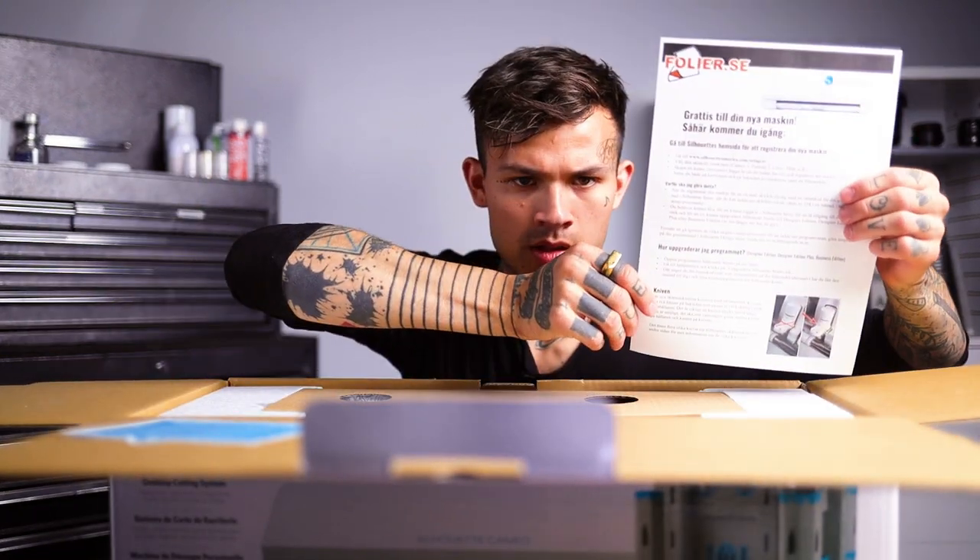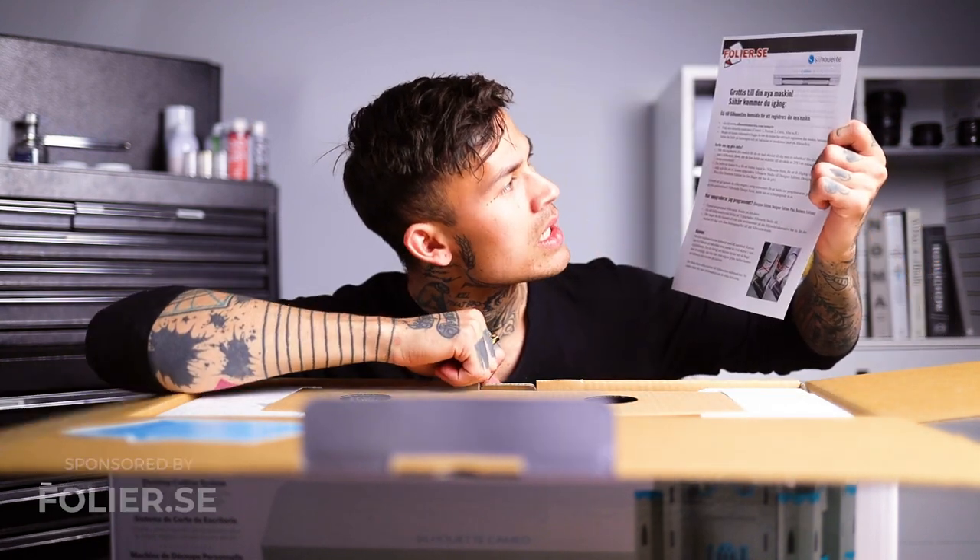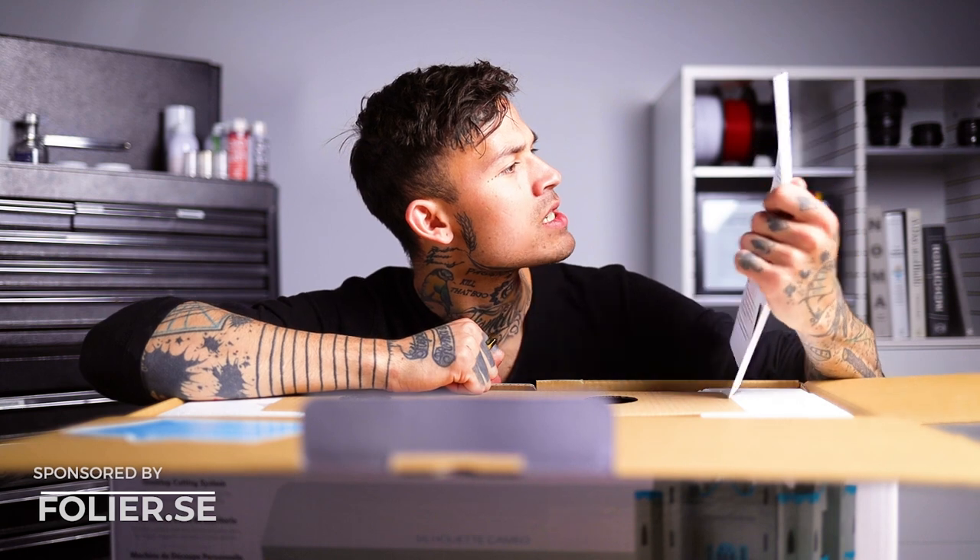Here it is. Some serious information from foliar.se — you guys sent me this. Congratulations on this machine!